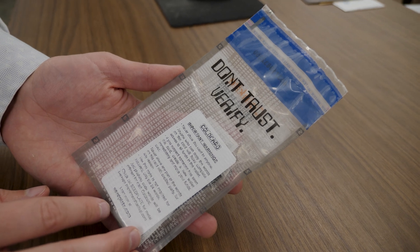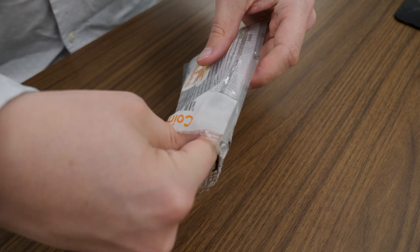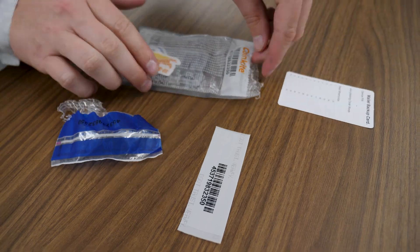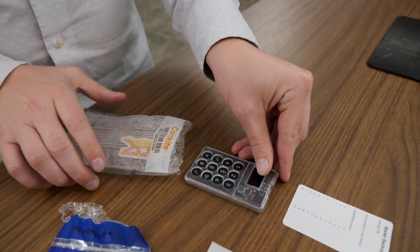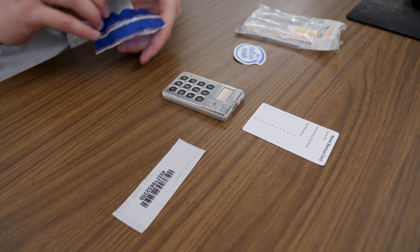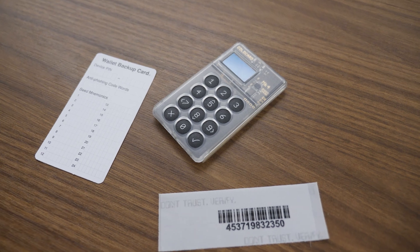First and foremost you want to take your Coldcard device out of the package it arrived in. You also want to examine the contents that came in that package, as you're going to be using them a little bit throughout today's setup. The package includes your Coldcard device, a wallet backup card where you'll write down your PIN and seed phrase words, and a packing slip with your serial number on it.